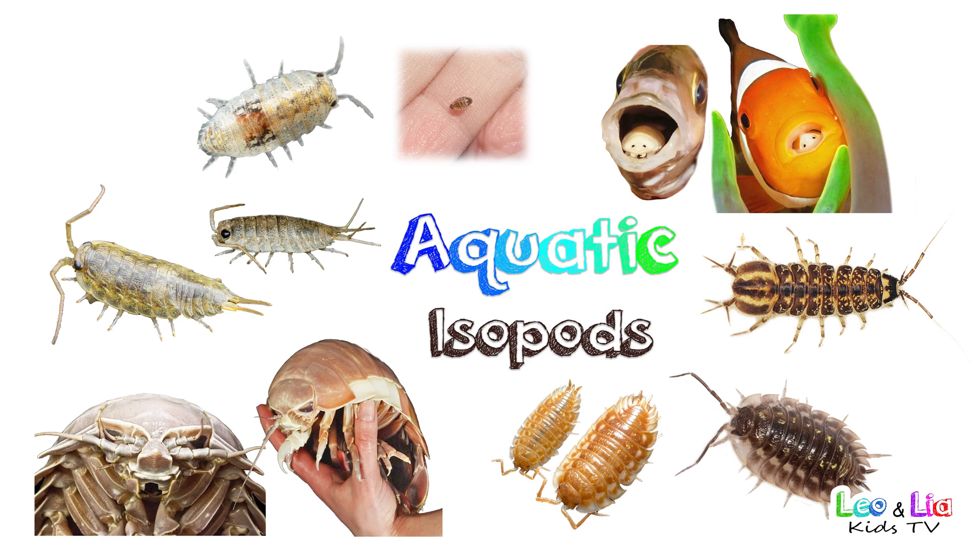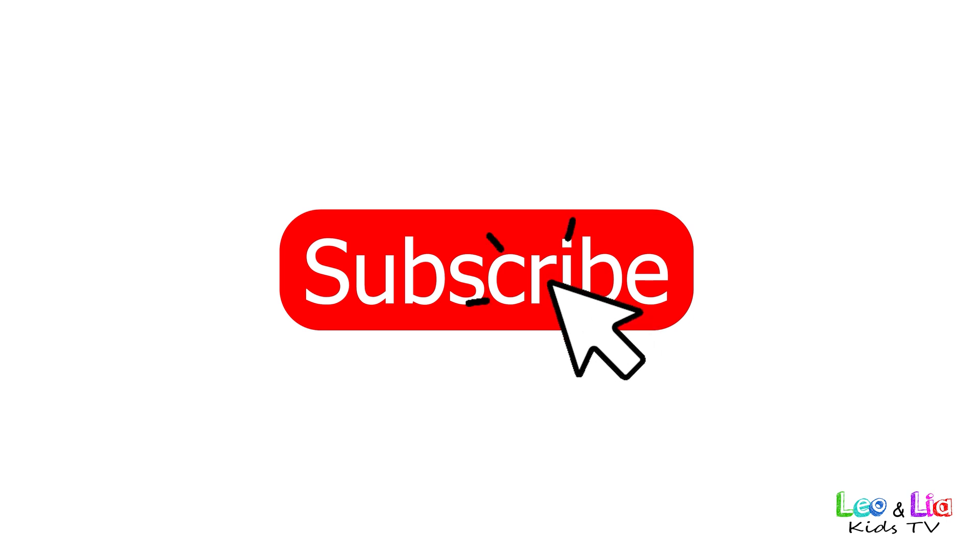Let's see some Aquatic Isopods. Don't forget to subscribe.